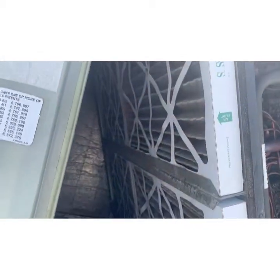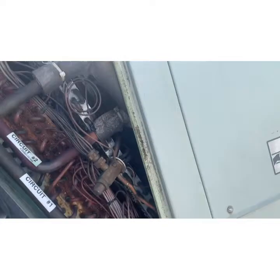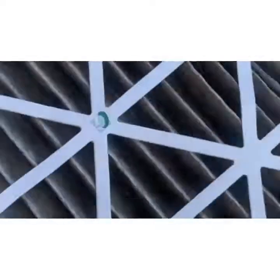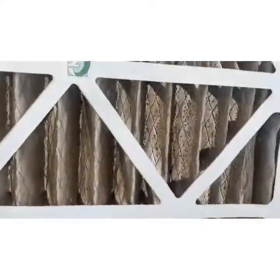The airflow is going in backwards behind door number two, and these filters are gross — there's no flipping these around. I'm not sending that into the system.